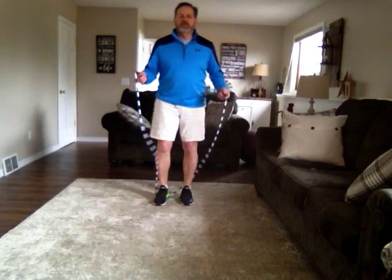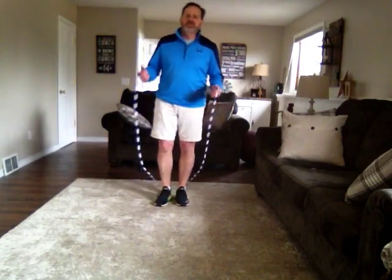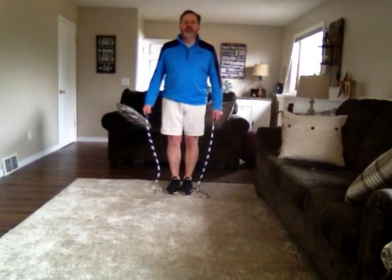Hello again, Cedar Creek students grades 3 through 5. We're going to be doing, if you choose to do the jump rope warm-up, different ways you can move your feet.